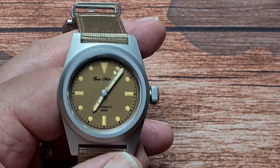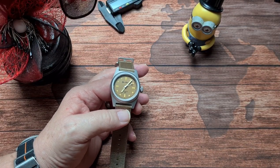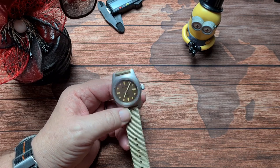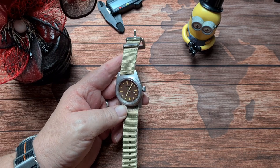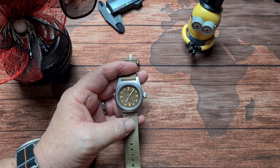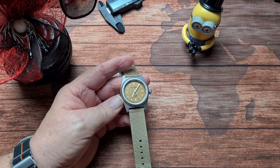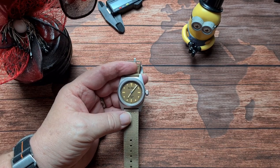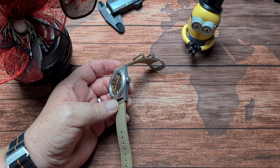On the downside of this one, if it was me I would much prefer to have the NH38 movement inside so that you don't have that ghost position. And also — it's only a really minor thing — the fact they list it as a pilot watch and it's 38mm. I think really it's a field watch, and if they listed it as a field watch I think people searching for field watches are more likely to find it.